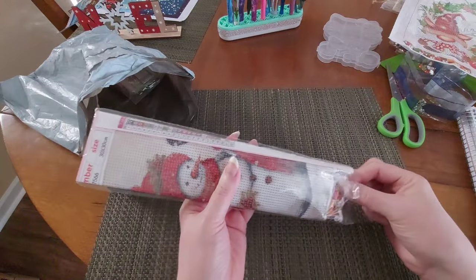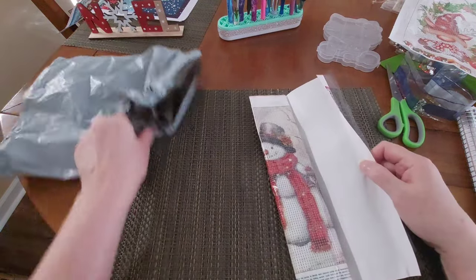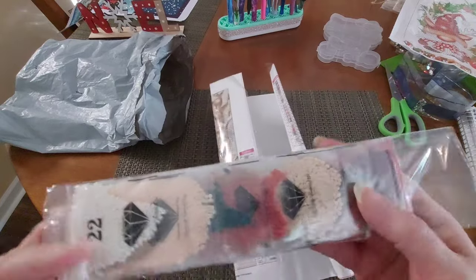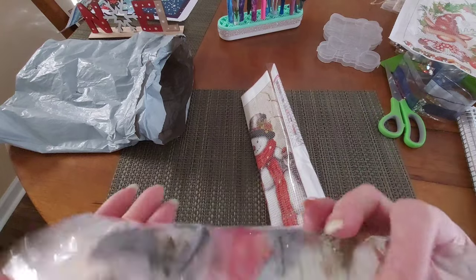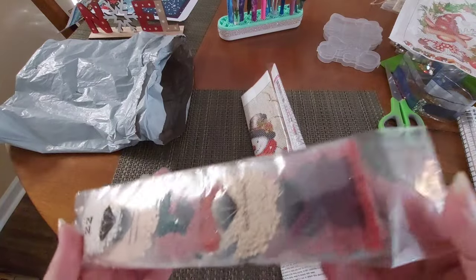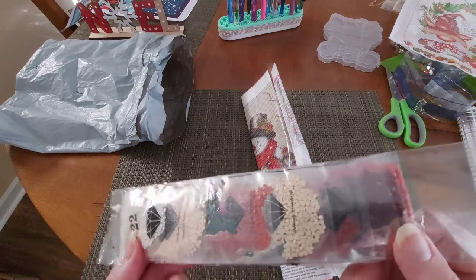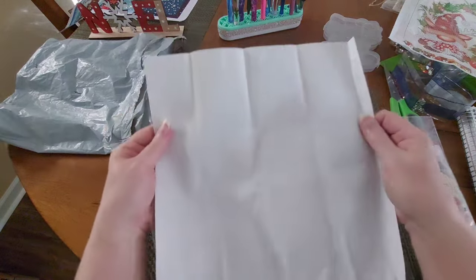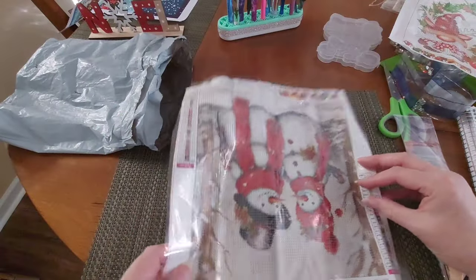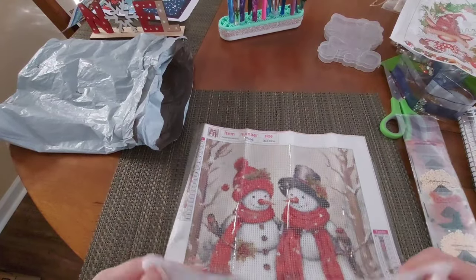Now moving to the next one — it's a little crinkled at the end from the accoutrements packed in the middle. You can tell it's a nice snow person scene. Typical toolkit — say no more. We've got our drills, but we have no canvas code on these drills whatsoever. Something's wrong somewhere — I figured something would be weird with this one.